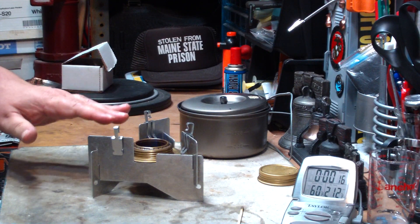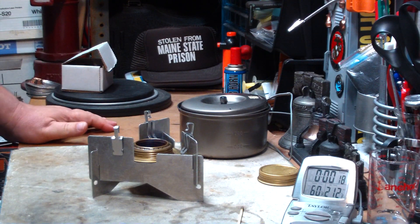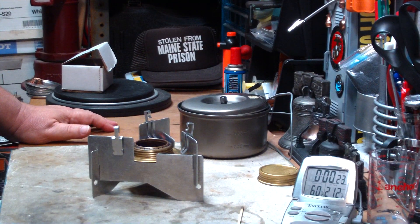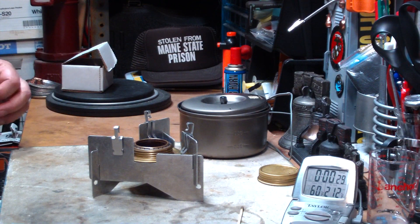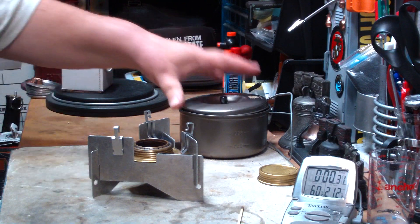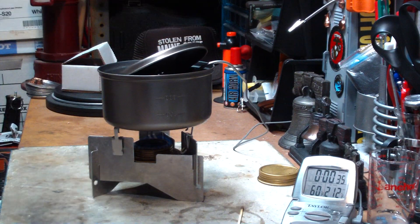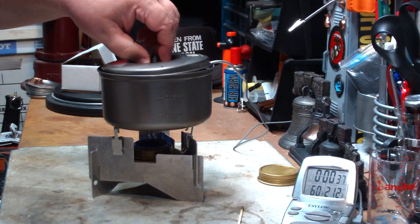I'm hoping that this added space will let the burner heat up the pots faster. I've had some suggestions for other pot stands that are on eBay, and I'm seeing what I can do about getting one of those. Okay, it's 30 seconds — let's put the pot on and see where this goes.